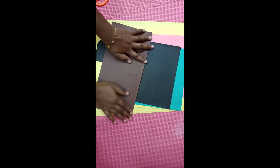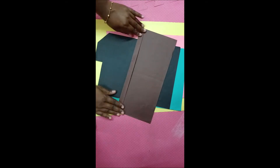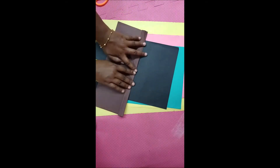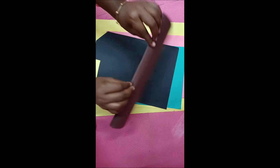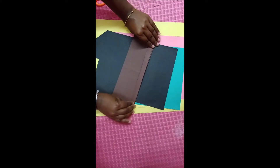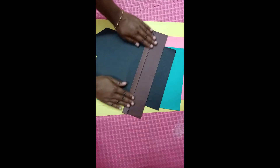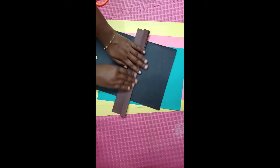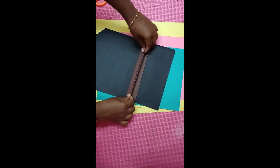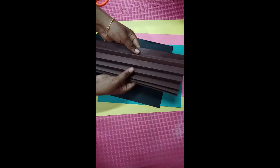You have to fold one side like this and the other side like this, till the end of the page. See here — did you see how I am doing? Do it like this. Now you have to fold it like this, then in the middle you should fold it like this, children.